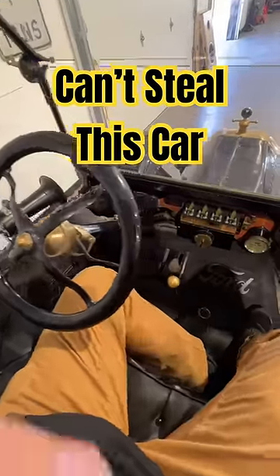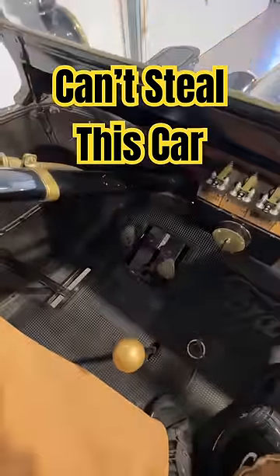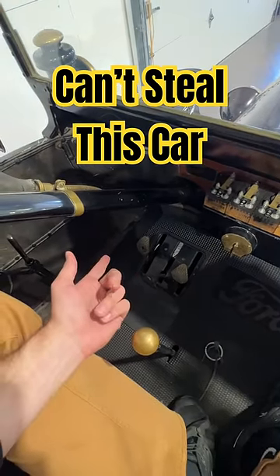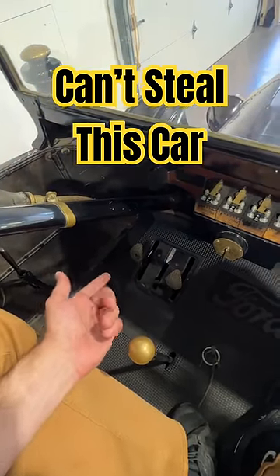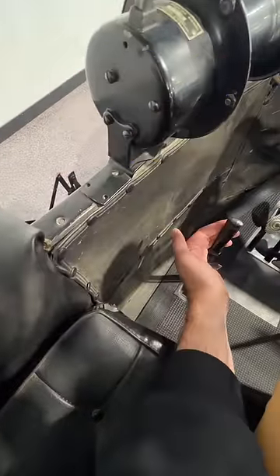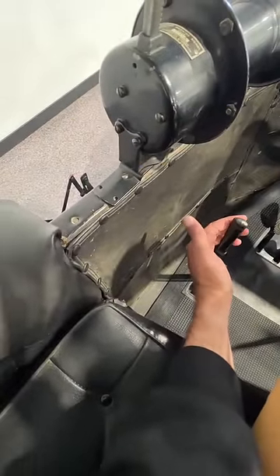The Ford Model T has the ultimate anti-theft device — none of the three pedals do what you think they do. First of all, it has a manual transmission, which in itself is a pretty good anti-theft device. But wait till you figure out what they all do. This lever to your left is your handbrake, but it's also kind of your gear selector, and that'll make sense in a second.